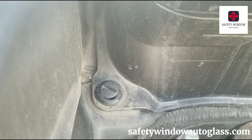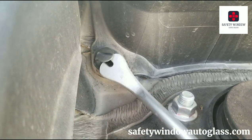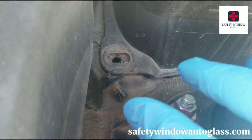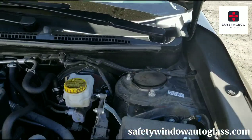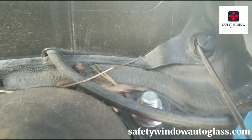Now that it's up, we'll take a panel popper tool and do the same thing for the other side.